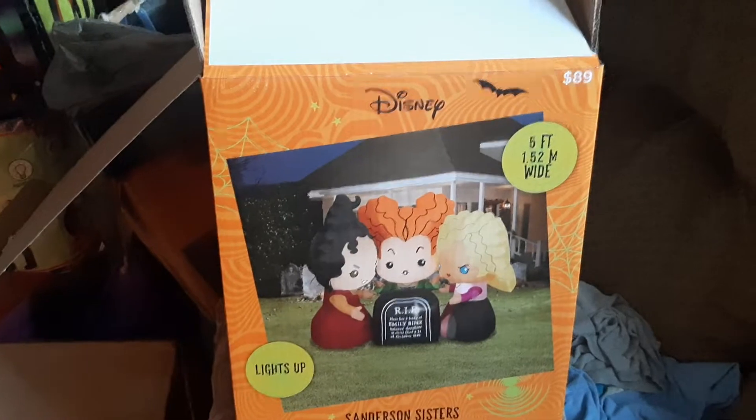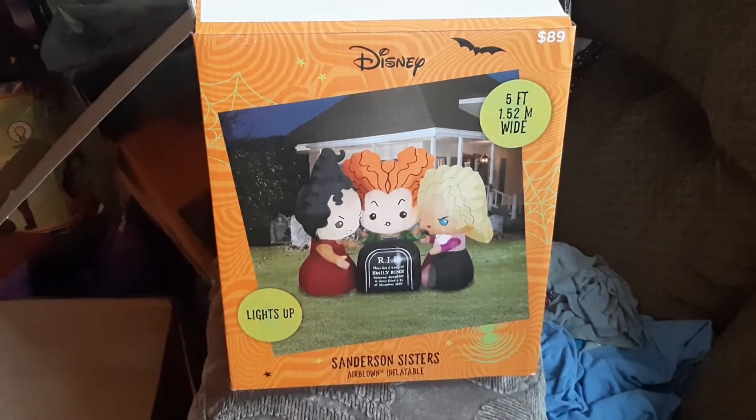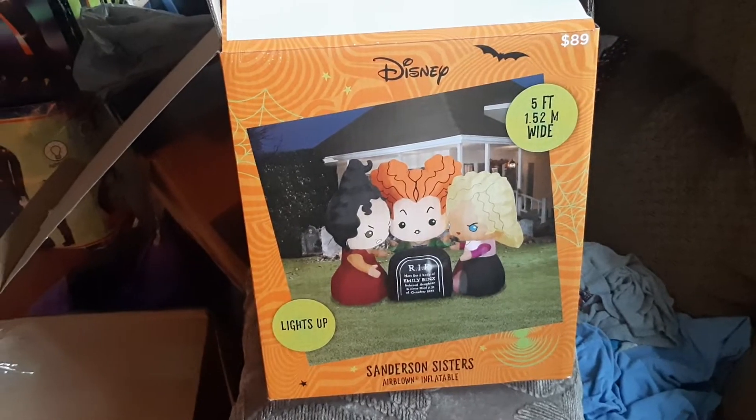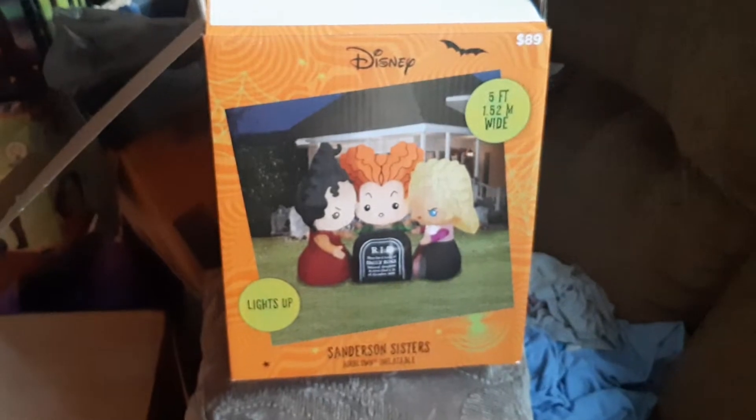Hey guys, I got another inflatable review for you today. This one is going to be on the new 2022 five-foot-wide Hocus Pocus sister scene that's being sold at Walmart this year for $89. I got this inflatable yesterday.